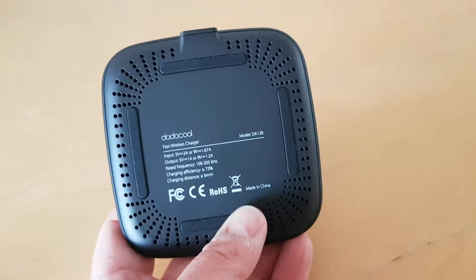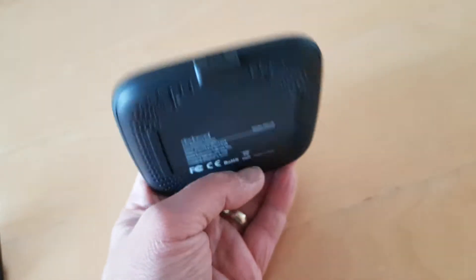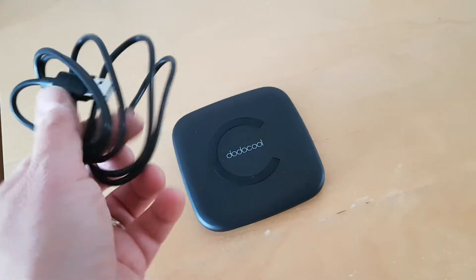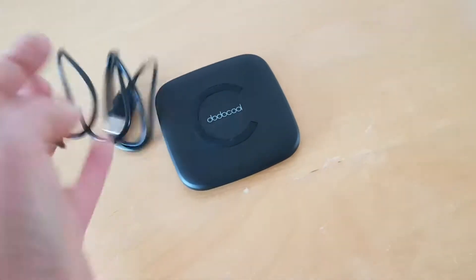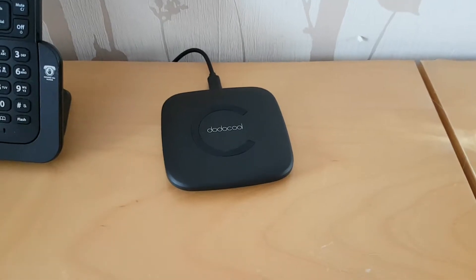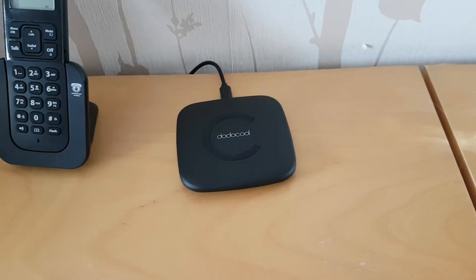You don't get a charger included, but you do get a micro USB port and a micro USB to USB cable. I'm going to wire it up, plug it into a charger, and then we'll see what happens. It's now in situ — I've plugged it in.